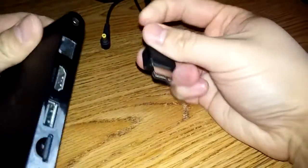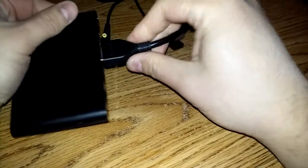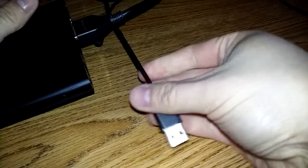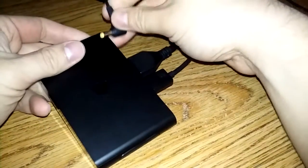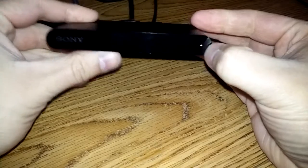Now we're going to connect the system. I have all my wires set up here. Pretty straightforward — you put your HDMI in there, then you put your USB cable. If you haven't already synced your controller, you would have to do this first. And then finally your power cable. As soon as you put the power cable in, the system turns on. There's your little indicator light — lets you know the system's on.